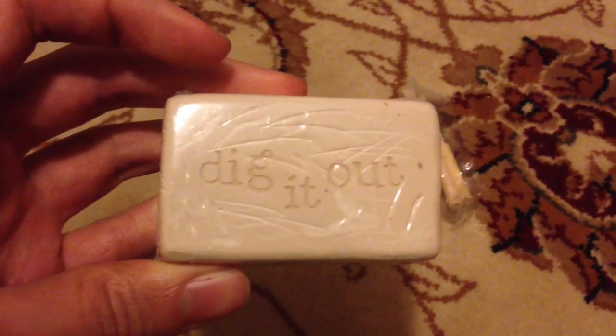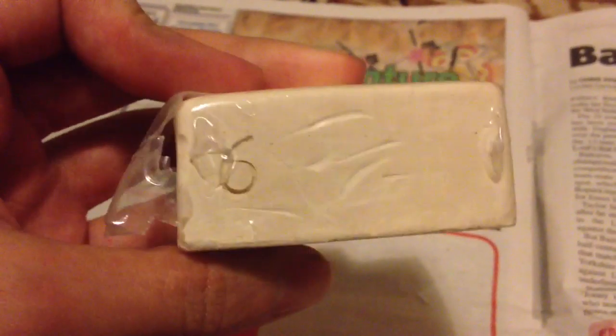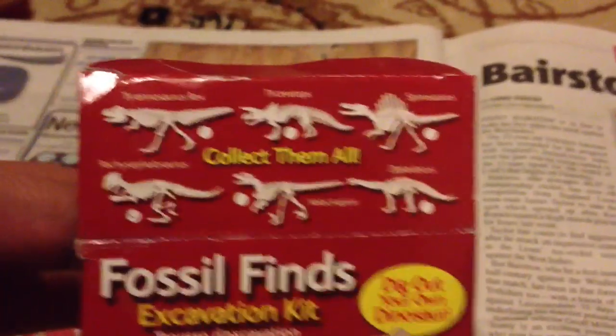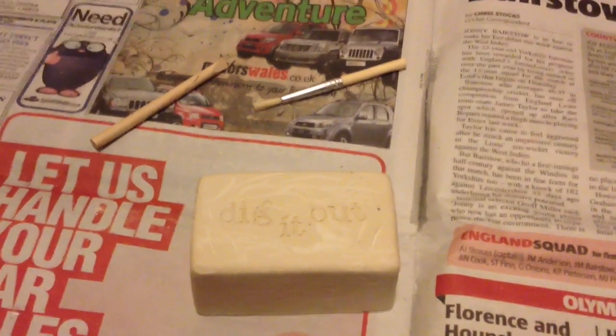Obviously if you're doing this digging, it's a good idea to use newspaper. I've just noticed there's a number six on there - I don't know if that's giving away what type it is, but there are six dinosaurs. I'm wondering if it's a diplodocus - I don't know though, it could be any of them really. I've got my tools out and I'm ready to go.